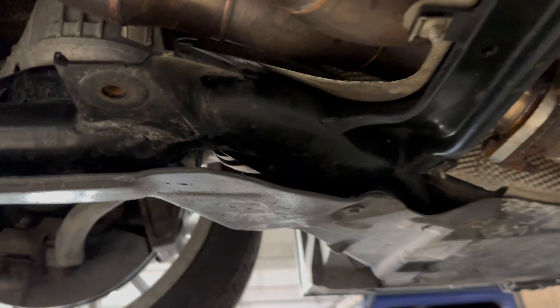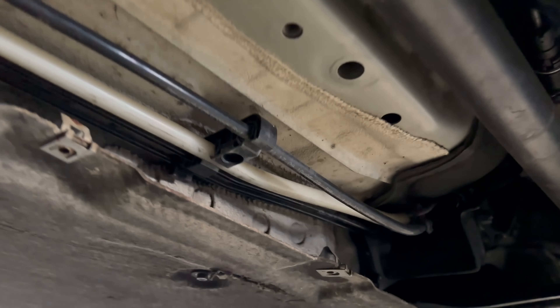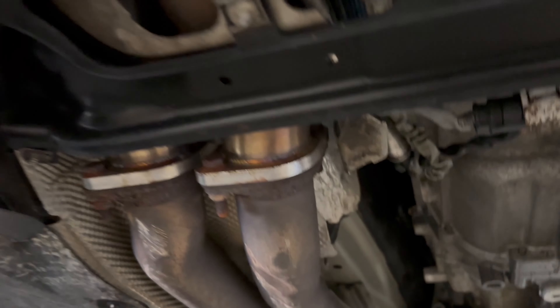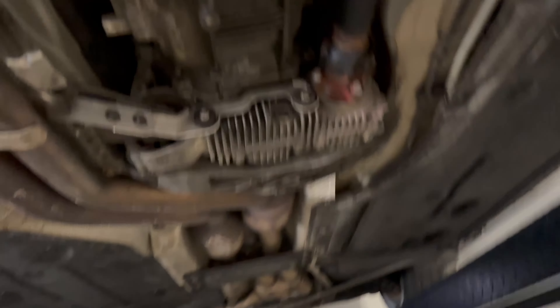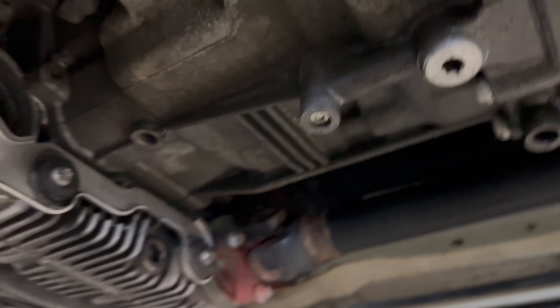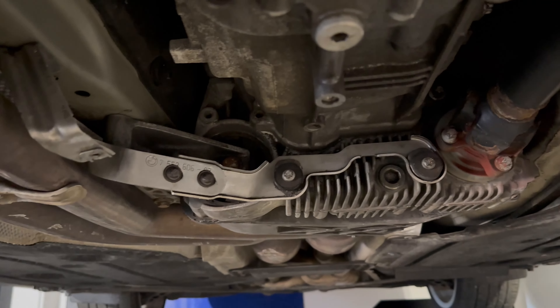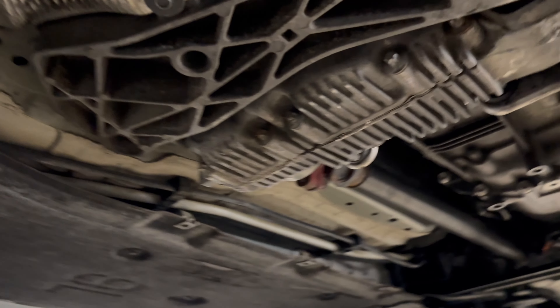Frame looks solid. We've got a cross member there. New lines look good. Underneath is incredibly clean — all the metal is very shiny. There's a little bit of wetness here. Looks like... I don't know, is that the trans? Could be the rear main seal — I'm not sure.